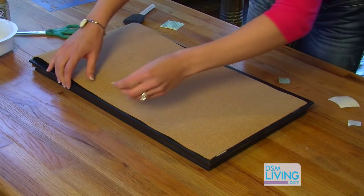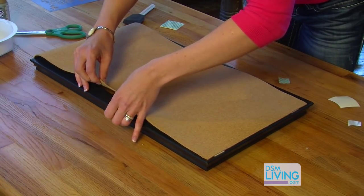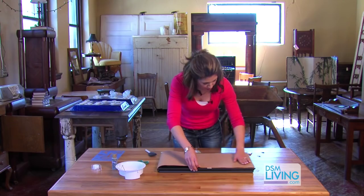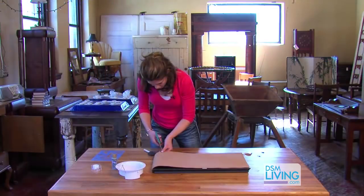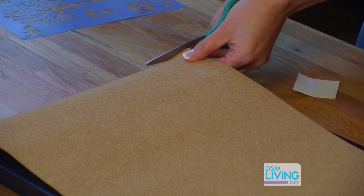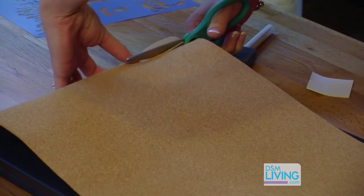I'm going to put a piece of this right there and down at the bottom. This will give the cork board a flatter look. The cork board's pretty thin — you can just use regular scissors to cut through there.